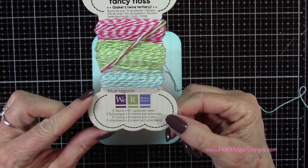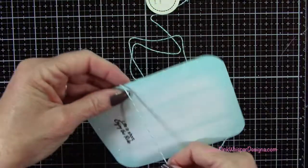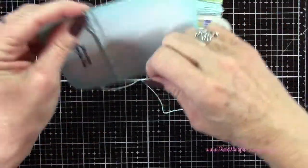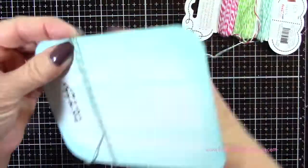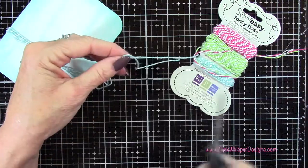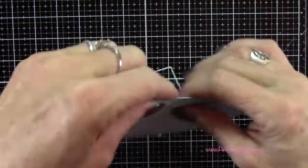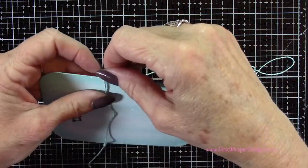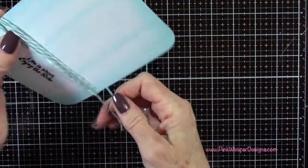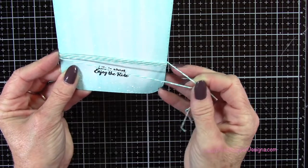I want to add a little baker's twine — I'm using the We Are Memory Keepers Sew Easy Fancy Floss in the color Blue Lagoon. I'm not sure this is still available as I've had it in my stash for a while, but I'll list it below — any baker's twine would work well here. I'm wrapping it around a few times and then tying a bow off to the right-hand side, positioning it right above the sentiment.